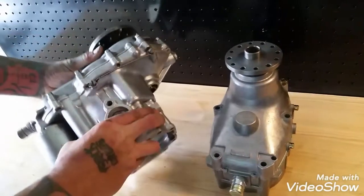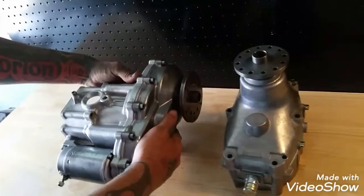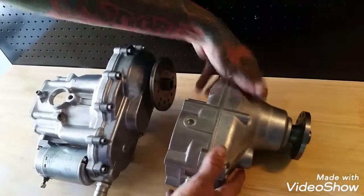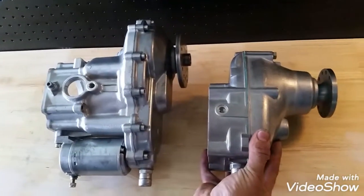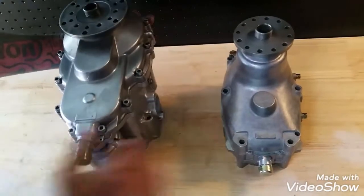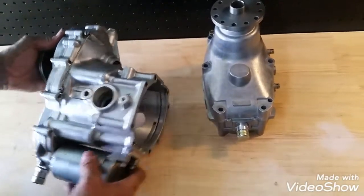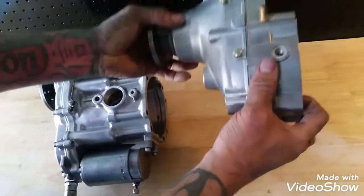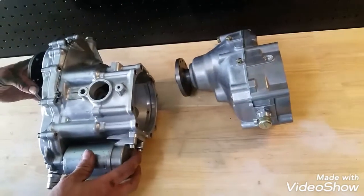I'm going to tilt this over sideways so you can get a visual on how this looks on the side compared to the Gearbox B — you can see the visual difference between the two. This is the Gearbox E and here's a visual of the Gearbox B. Now let's see what they look like on the engine itself.